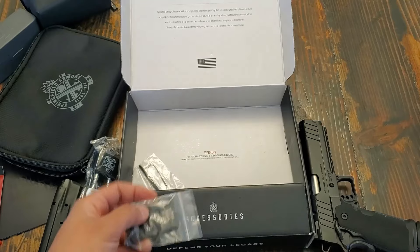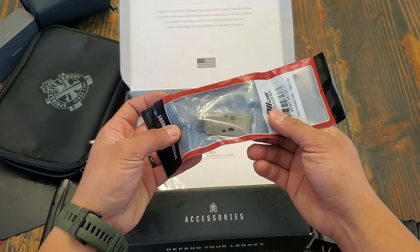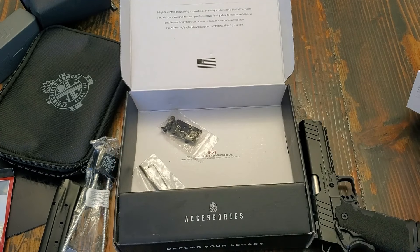For the optic, I went straight for the RMR type mount. I paid a little extra for it so I can couple it up with this beautiful Holosun 507C comp series, to maximize that field of view and save a couple bucks.